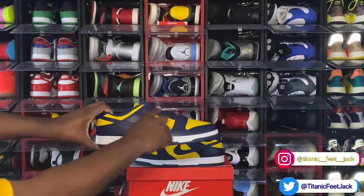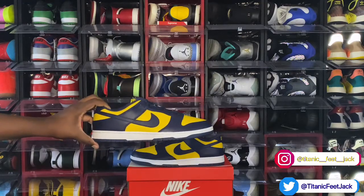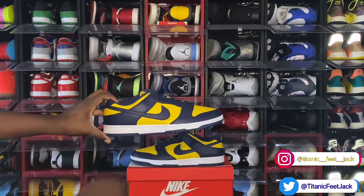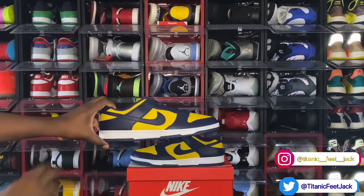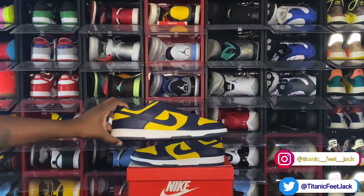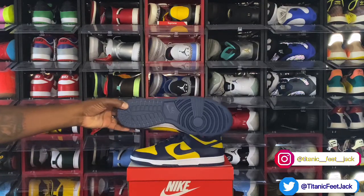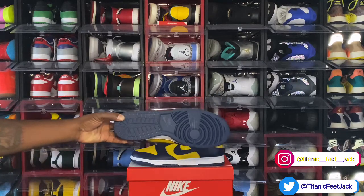You have Midnight Navy on your overlays, your swoosh, and your mud guard. You have that Varsity Maize colorway on your color blocking, your toe box, and around the ankle. Your midsole is a two-tone midsole — white and Midnight Navy at the very bottom, which leads to your outsole. You have a Midnight Navy outsole — it's your traditional Nike Dunk Low outsole.